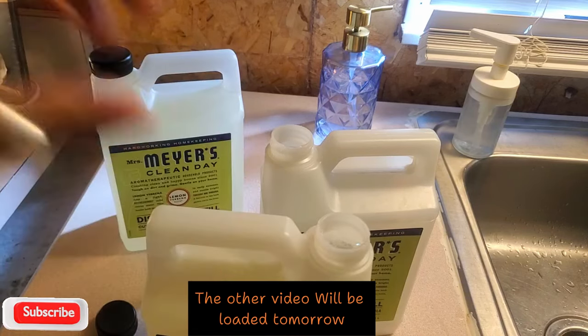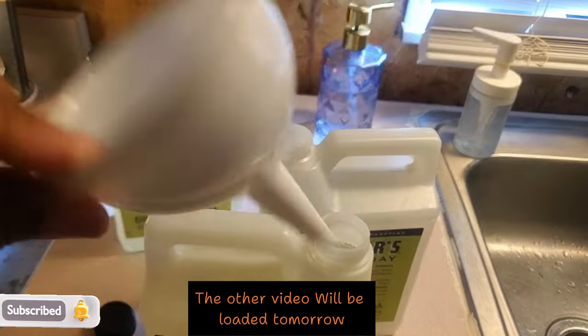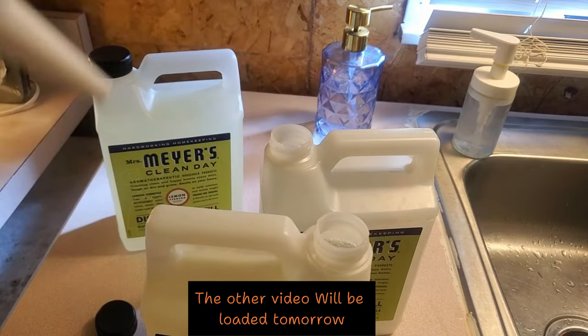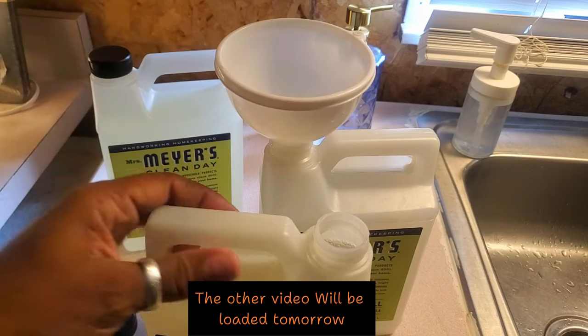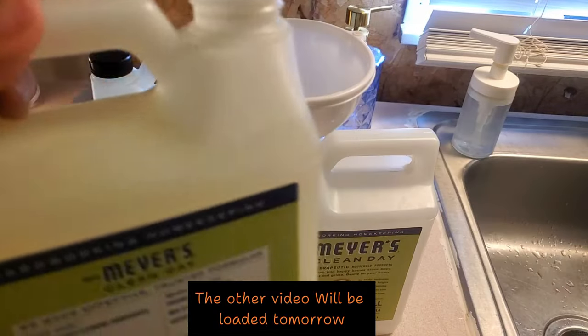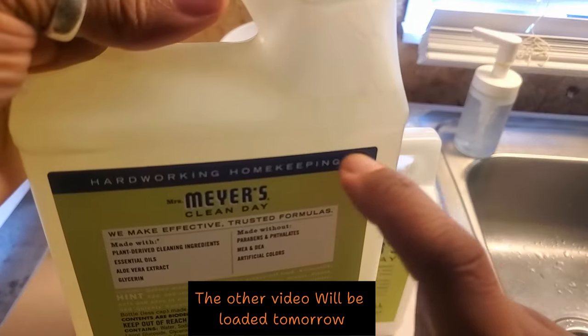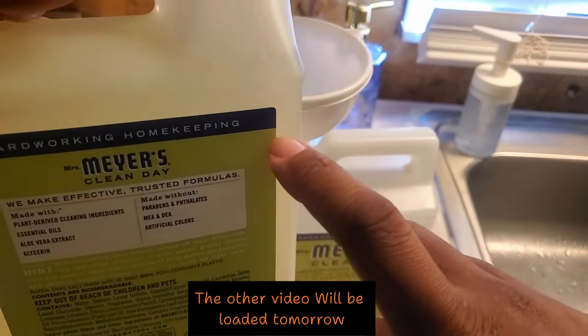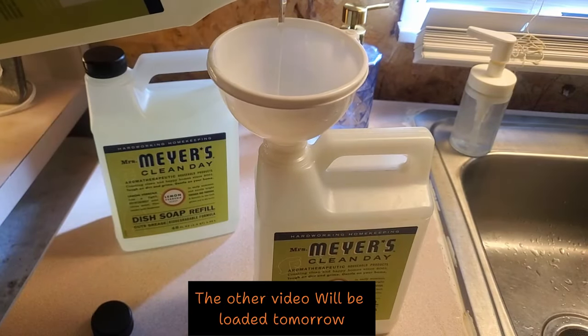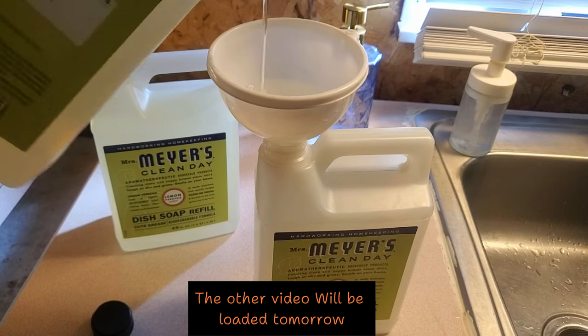White funnels are for plants and random cleaners and stuff around the house, and my stainless steel funnel is for my food. So I'm going to put the funnel in there and show you the amounts. You see the amount right here - I want it to go right to this line, maybe a little lower, right there is going to be enough to dilute.